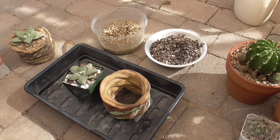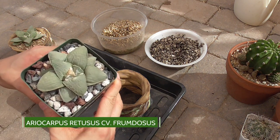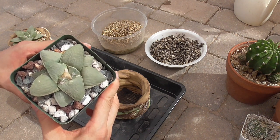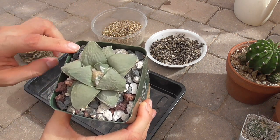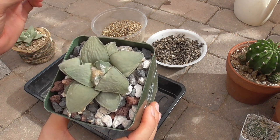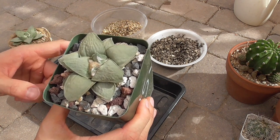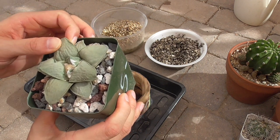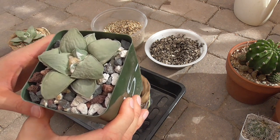So today I have this Areocarpus retusus frumdosis — I think it's pronounced. I bought this over a year ago from a seller on Instagram. It's been doing well. I have it potted in this very inorganic soil mix, which I've found that being in Phoenix, because it's so dry and so hot, is actually a little bit too inorganic for this climate because it dries out extremely quickly.